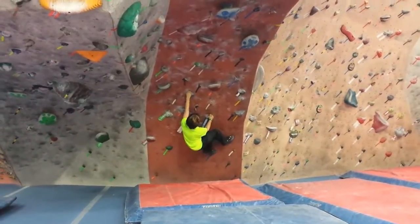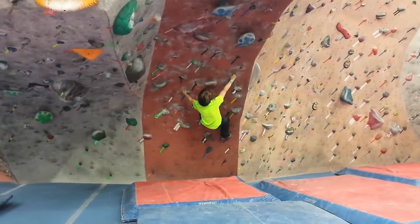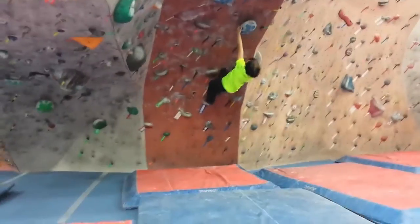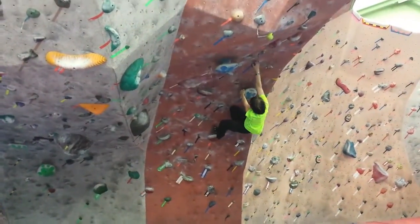I'm doing a blue V3 bouldering wall. Right here my foot slipped a little bit because I had to swing my whole body — I just didn't have to reach for it. Gripping this was a little difficult because I was basically holding on with just my left hand.